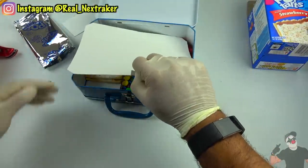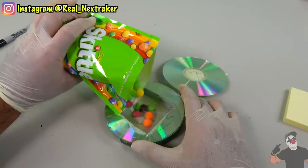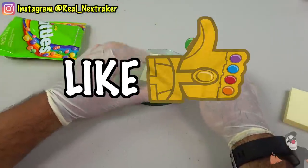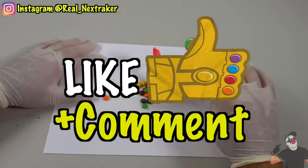To enter, all you have to do is leave a like and a cool comment on this video that stands out. I will choose a random winner, so if you wish to participate and have a chance to win a box full of snacks, just leave a like and a comment. Alright, let's get started with these hacks.